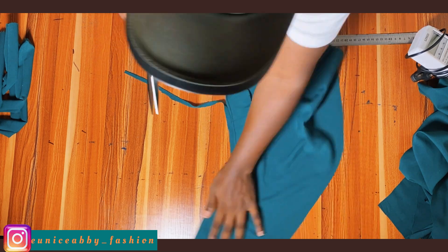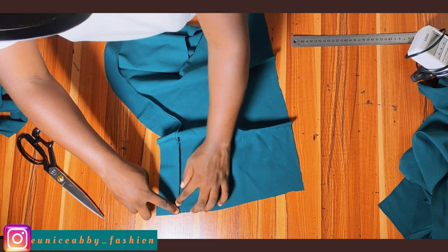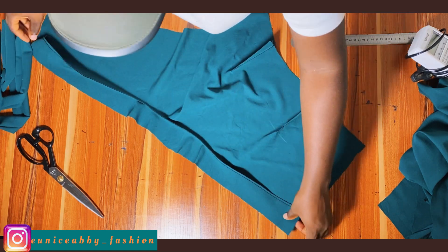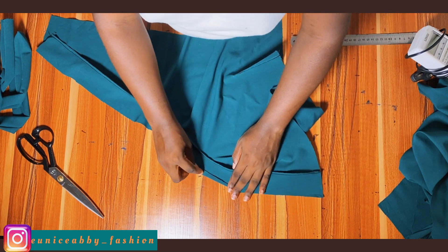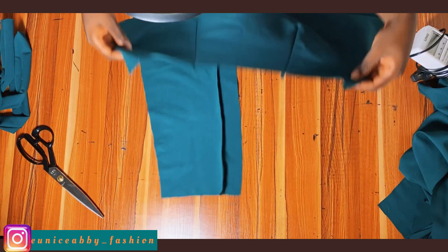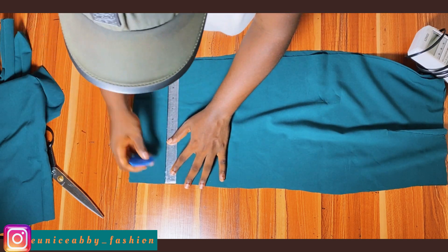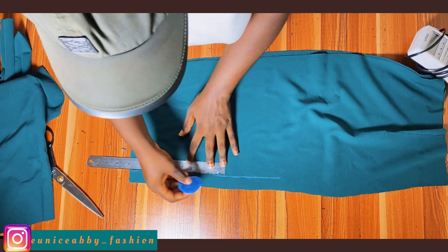Trim off the excess allowance, then proceed to top stitch. If you're a beginner and don't know how to top stitch, I'll have a video linked in the description box. Always top stitch towards your lining piece. I'll also go ahead to hem my facing before using hemming gum to press everything together for a neat finish. For the back pattern, I've taken in the dart, and now I'll put the two right sides together and mark my zip allowance of one inch from beginning to end.